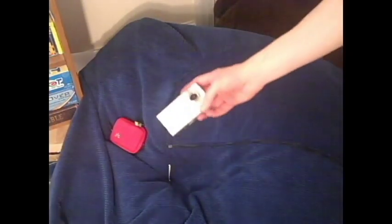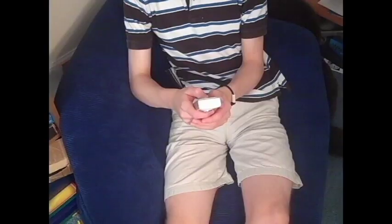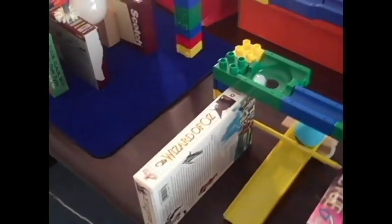C is for Camera. When you are ready to record your entire machine, get out your camera. Most likely the machine won't work on the first try, but you never know. Also, it's fun to keep the fail videos. These can sometimes be useful in figuring out why the machine failed. In this example, I couldn't figure out what went wrong until I went back and watched the fail.